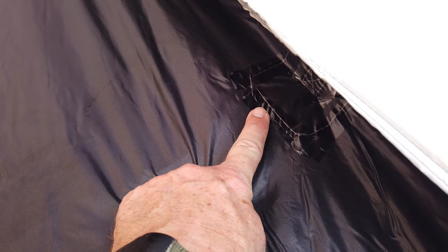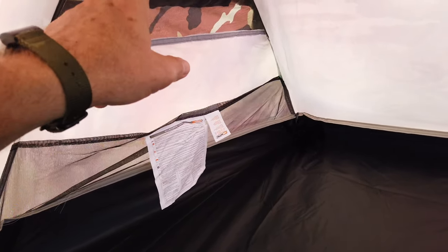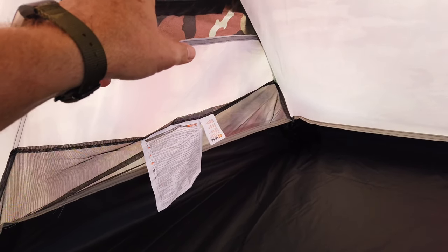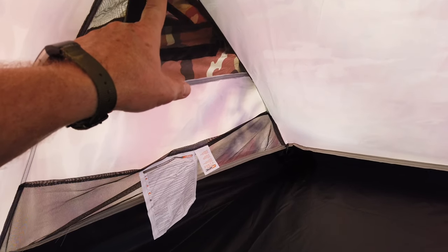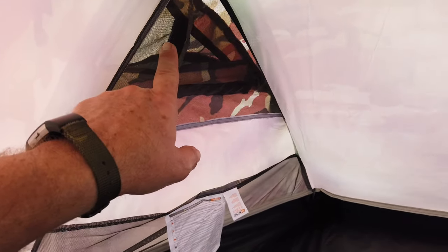We're inside the tent now. I do see heat-taped seams, but look at all the loose threading everywhere you look. There's a pocket, and there's a roof vent which we're not really able to utilize because the torsion bar has been sewn into the seam right there. One roof vent has mesh, but the other one over here doesn't — that's kind of odd.